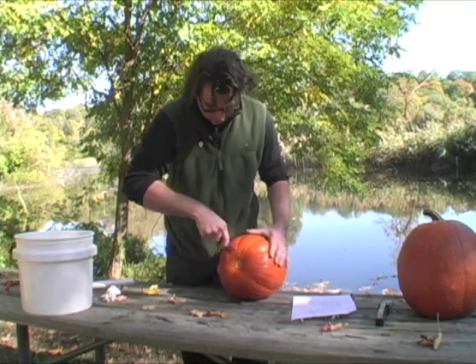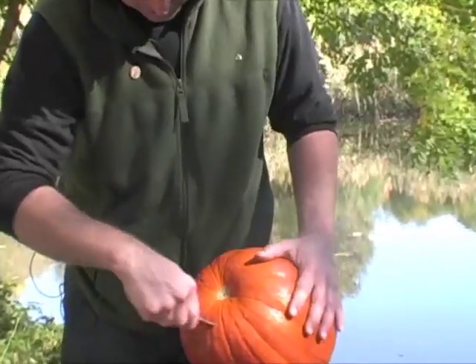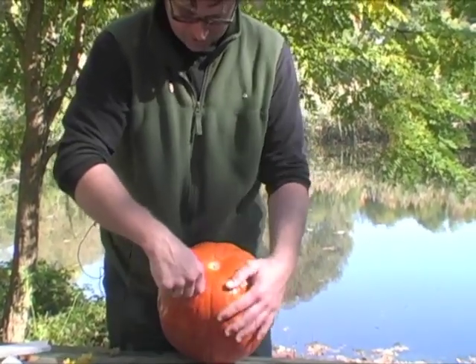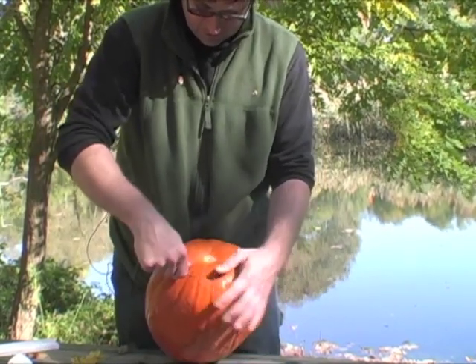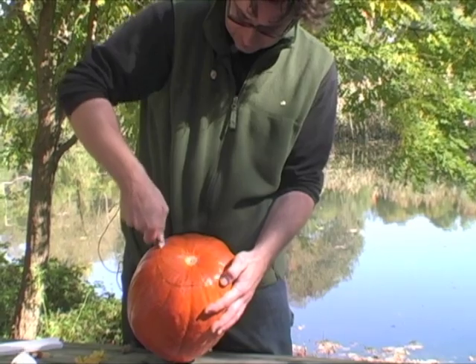Cut a hole large enough to fit your hand into. I'm not using anything really fancy in terms of knife here — it's just a run-of-the-mill kitchen knife. You could get a fancy kit from the store, but why bother if you already have these tools laying around?